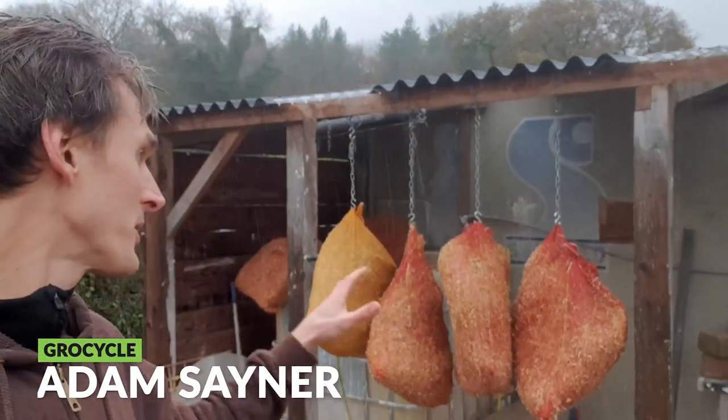Our Christmas kit production begins outside where we soak and pasteurise a load of straw, and that then gets mixed in with some coffee grounds inside our mixing room. Let's just go and take a quick look at that.